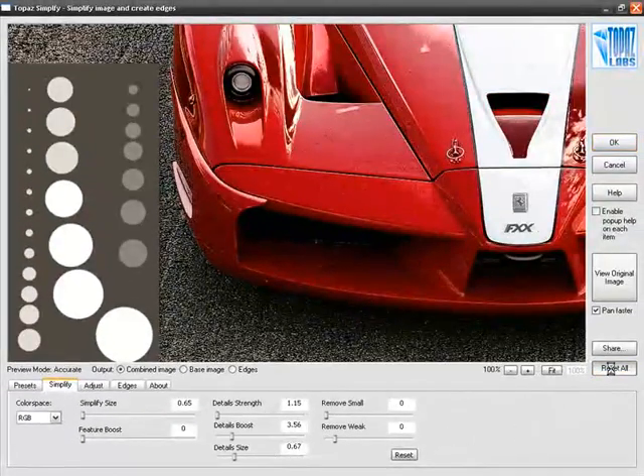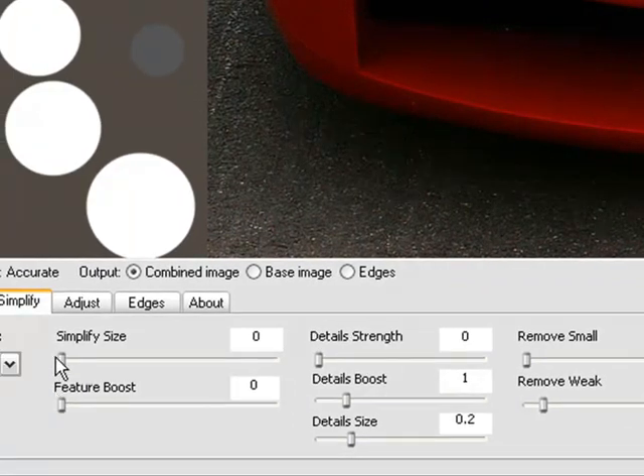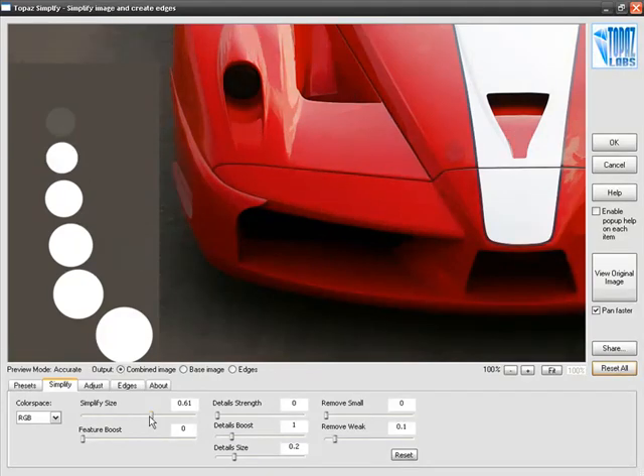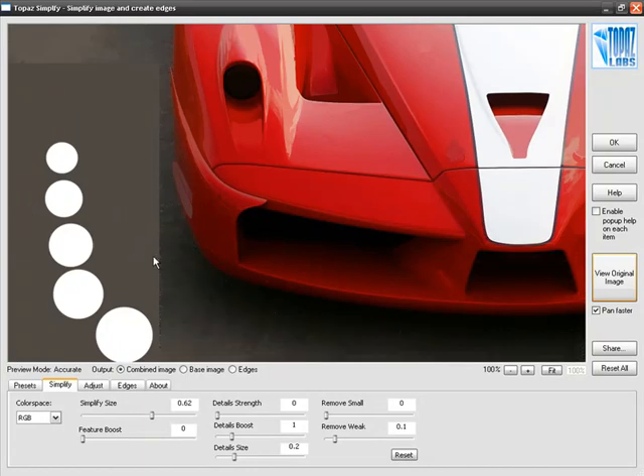For this example, I'm going to Reset All and go back to the beginning to talk about Details Boost. First I'll bring up Simplify Size so the different-sized circles start to disappear. Now I want to pay attention to some of the fainter circles drawn along the side. Before continuing, I'm also going to take Remove Weak all the way down to zero — we'll talk more about Remove Small and Remove Weak in just a moment.